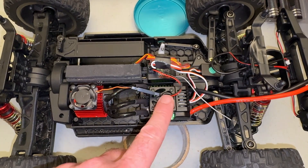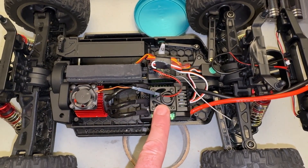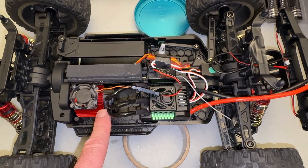So as you can see here, I've already removed my ESC and motor covers. I have this 120 amp Ovonic ESC in here. These aren't going to be released probably until December is what I'm hearing, and a brushless 3650 sized motor from Hobby King in here.